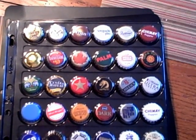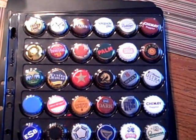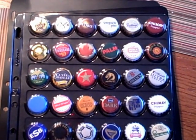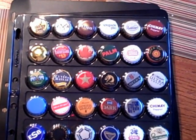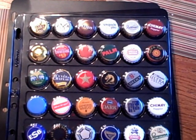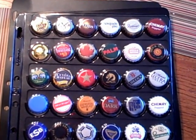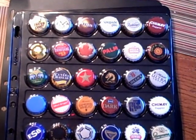My son actually started this — this actually belongs to my son. He started collecting the caps and keeping them, and I said oh that would be a great idea. He was putting them in a little recycled mayonnaise jar, and then I said there's got to be a better way because it all got scratched up.